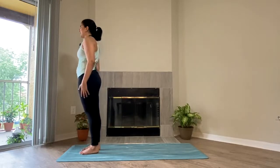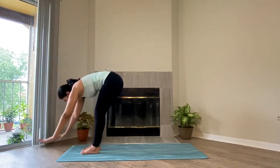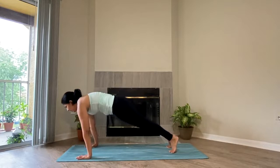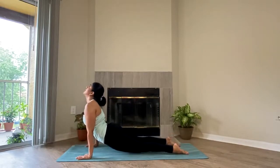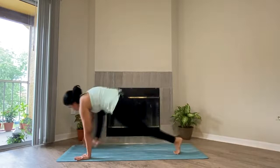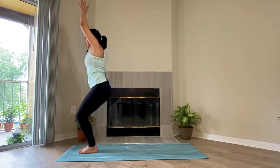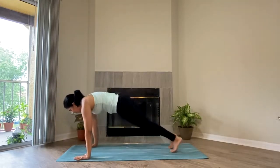Try to make yourself more comfortable now. Inhale, raise your arms up. Exhale, hinge from the hips, go down. Inhale, half lift. Exhale, plank or half plank. Take a breath, inhale, exhale, Chaturanga. Inhale, up dog. Exhale, down dog. Inhale, both of your feet forward, come into your chair posture. Both of the hands to your heart, or raised high, whatever feels more comfortable. Take a breath, inhale, exhale. Once again, come to your plank or half plank. Take a breath, inhale, exhale, Chaturanga. Inhale, up dog. Exhale, down dog.